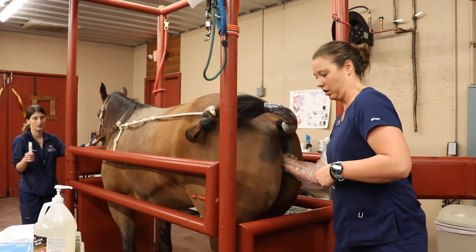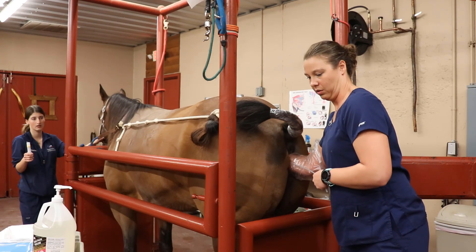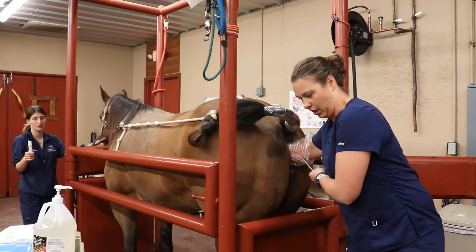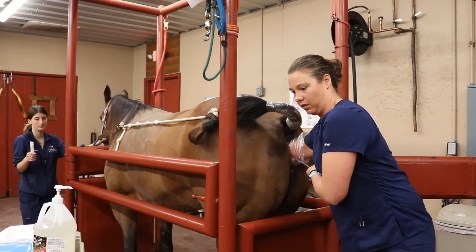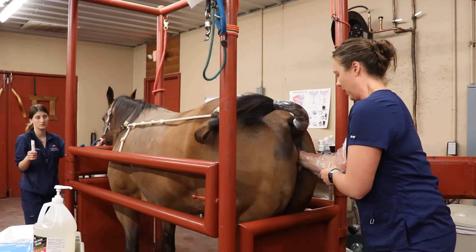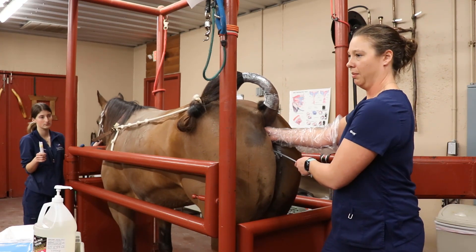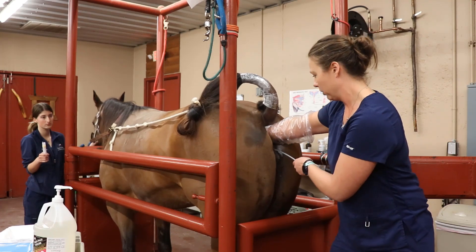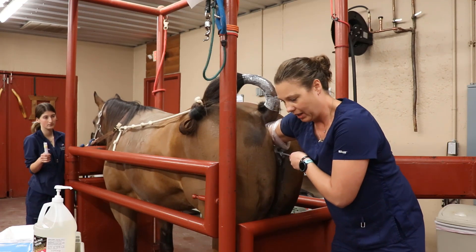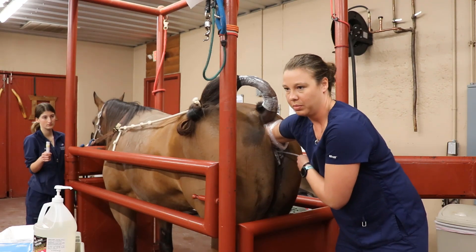For frozen semen we are going to do a deep horn insemination, depositing the semen as close as possible to the tip of the oviduct on the side of the follicle we've been following — for her that's the left side. I go in vaginally, pass the pipette through her cervix, then go in rectally where I can palpate her uterine horns, feel where the pipette is, and guide it all the way up to the tip of the horn.